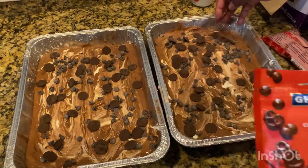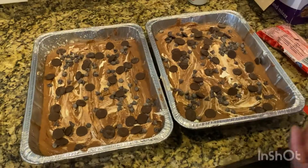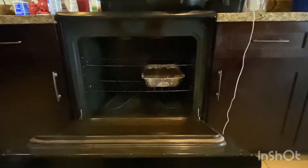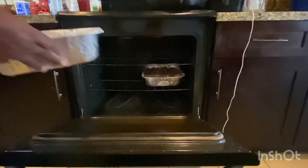I think we are ready for the oven! I'm going to pop these in on the center rack at 350 degrees. They need to cook for about 45 to 55 minutes.